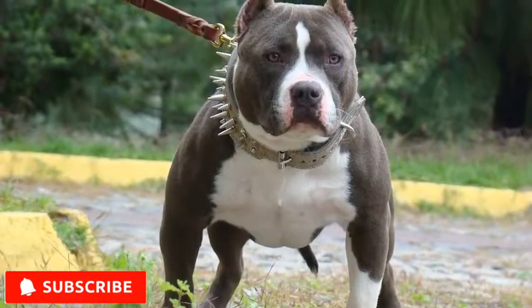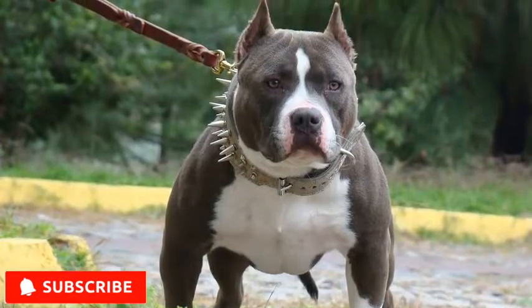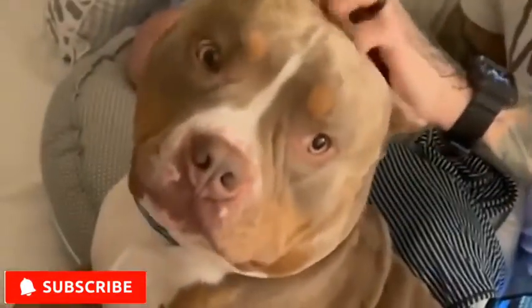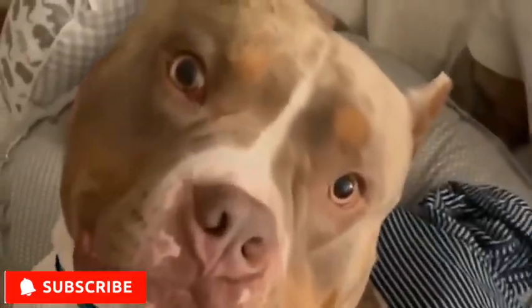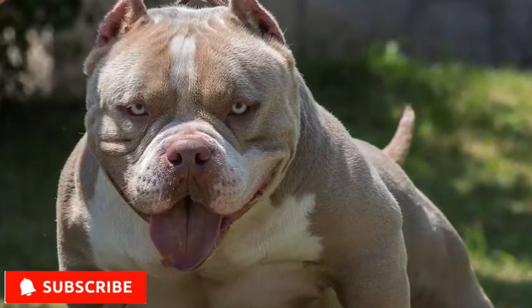Based on its appearance, you may think of the American Bully as an aggressive and intimidating dog. Actually, that's the opposite of what American Bullies are. This dog is fun-loving, outgoing, and a loving family companion. Only aggressive when needed, the American Bully is one of the rising canine stars today.